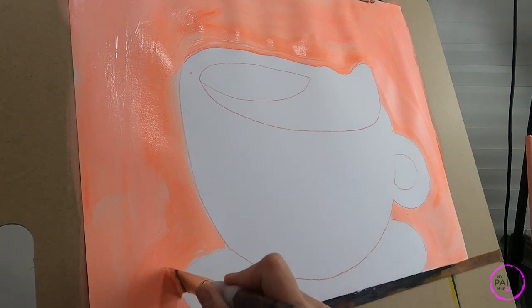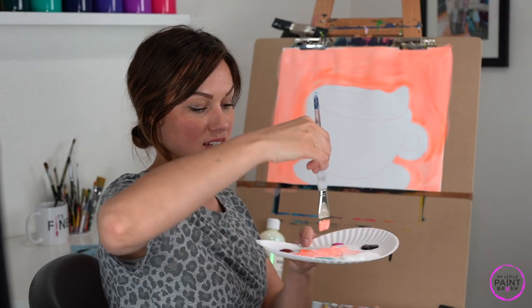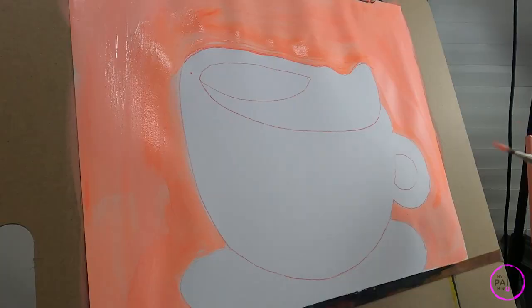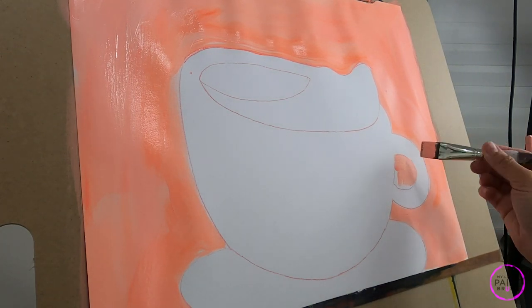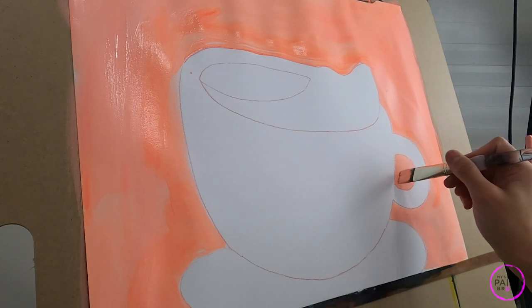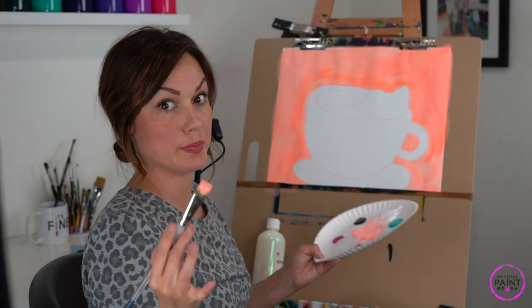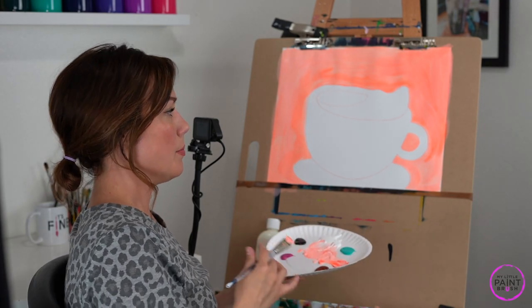So this big brush can get into small spaces too — we just have to know how to hold it and whether or not we need to use the flat or the toe. Remember, this is our ballerina brush. Now I'm going to come into the little inside of my handle, and again I didn't even have to switch brushes — I could do this with this big brush. It's all just about how you place it on the canvas.